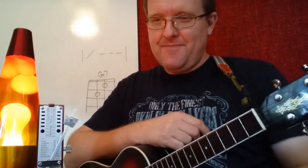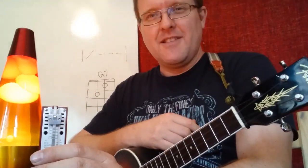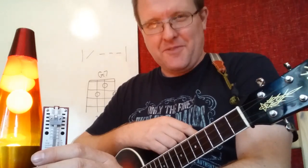Keep practicing, be patient, and you'll get stronger and more dexterous. Wishing you the best of luck — come back and keep practicing with me. Thanks for watching.